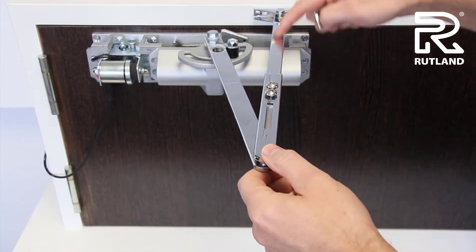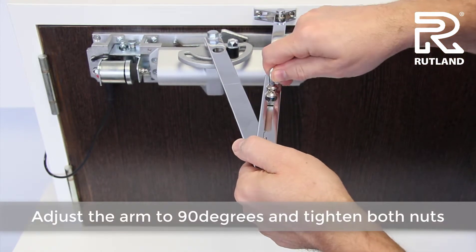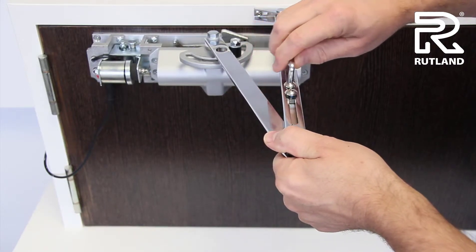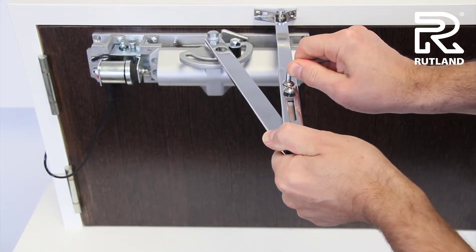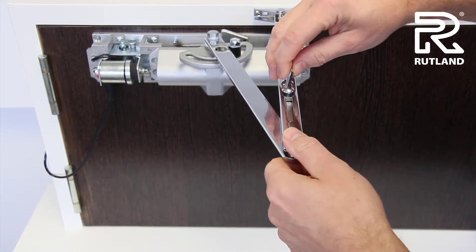You need to adjust this part of the arm so it is 90 degrees with the frame. When you've got that right, you can then tighten both knots.